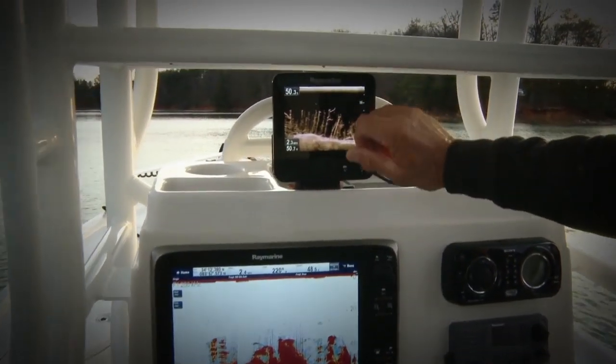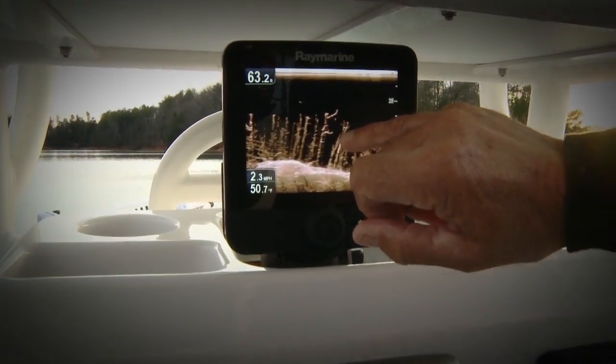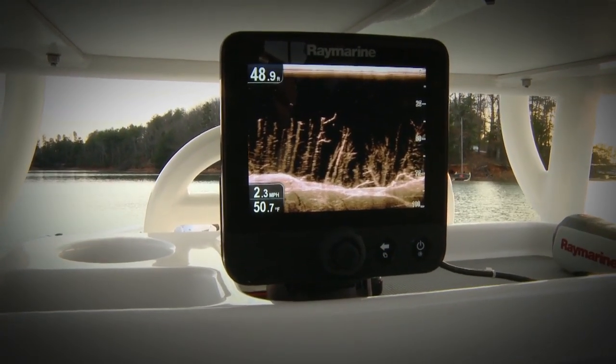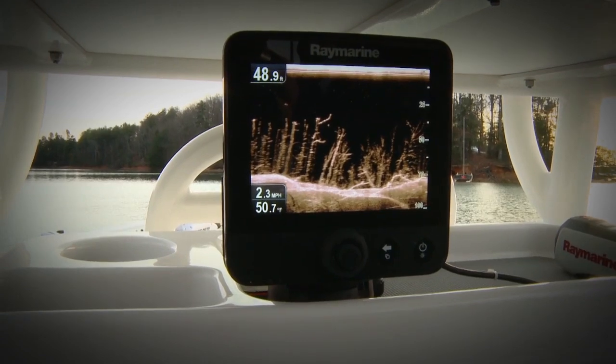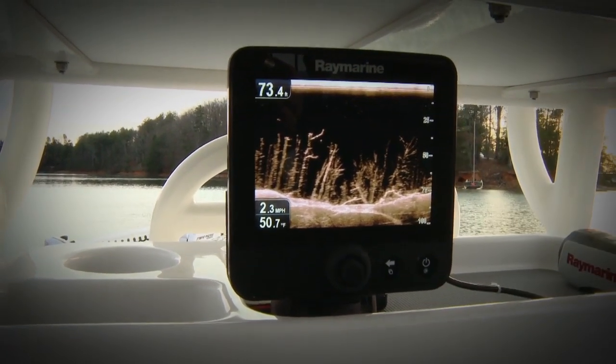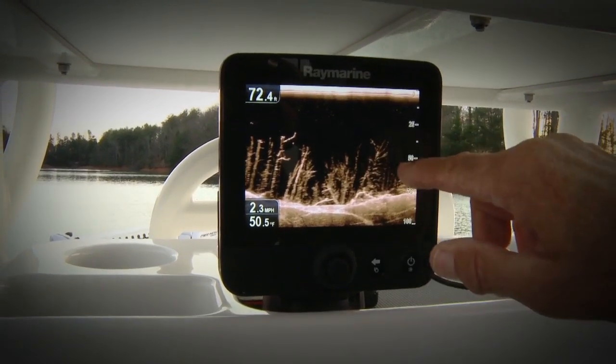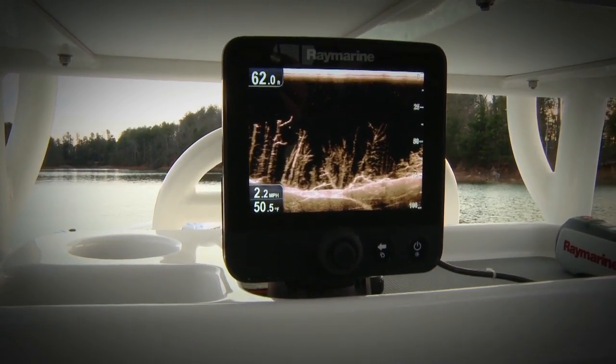On the Dragonfly, I can see the detail of every tree limb in this forest. It's incredible detail — it's like photo imagery. You can see every branch, every stick on every branch.